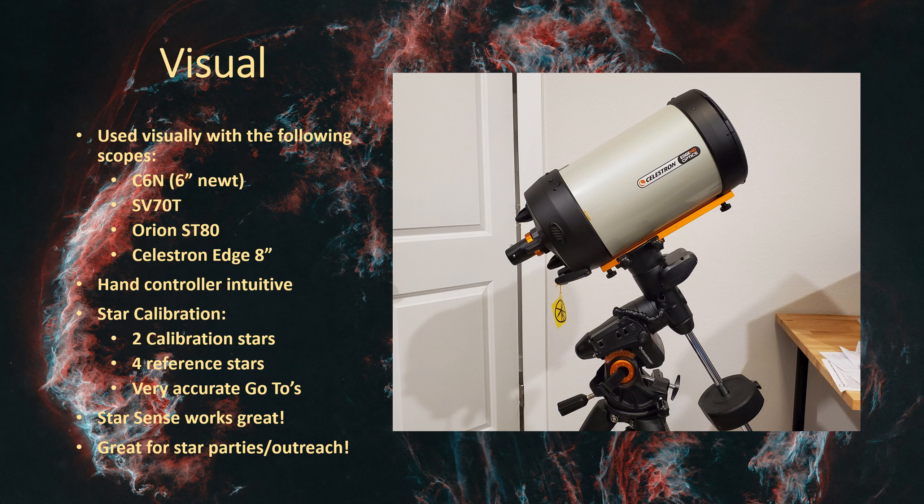It handles that eight-inch Edge with no problem at all. I've gotten some fantastic views of Jupiter and Saturn using this scope. I even set this scope up out on my driveway a couple years ago for Halloween and let the kids and parents look at both Saturn and Jupiter - that was a big hit. The mount works perfectly for that type of environment.